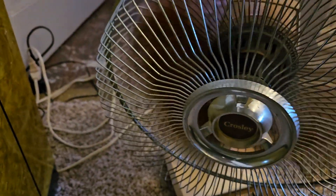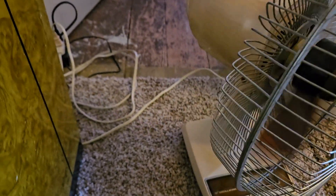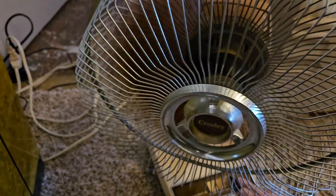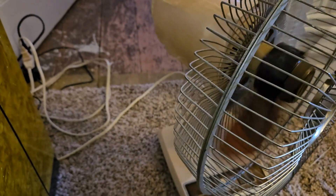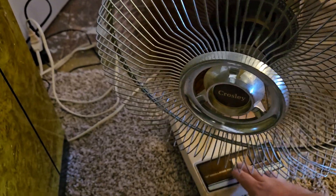Here's medium. Here's high. And here's off.